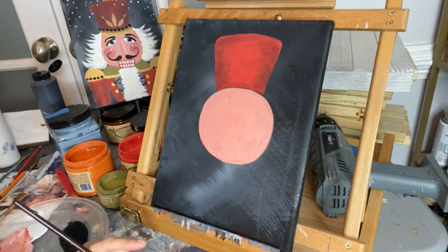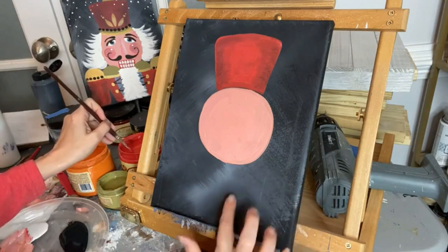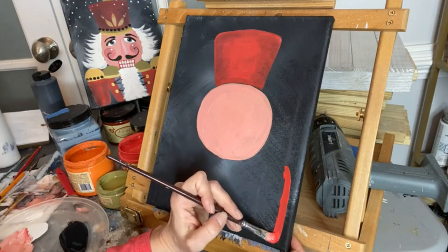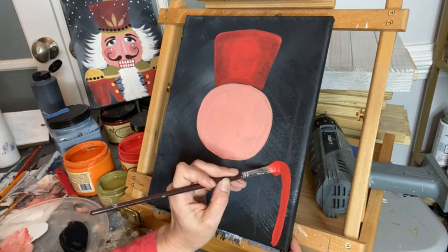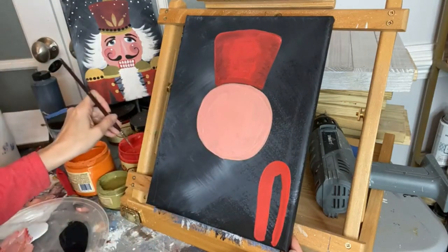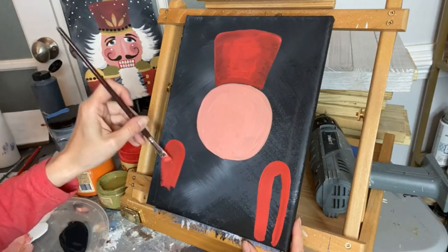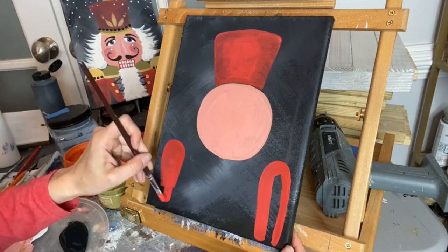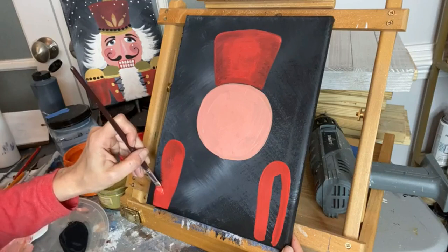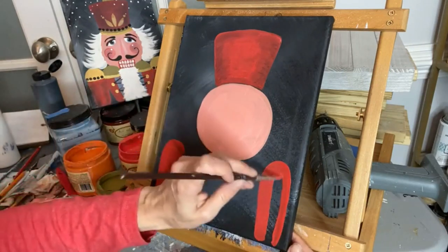Nutcracker arms are always a little bit of a curve — they're like a little marionette. I'm not fully painting them in yet, just shaping them in, and I'm doing both arms at the same time to make sure they're the same size. There's some noise outside — sounds like a leaf blower — hopefully the microphone won't pick that up. Now there's one arm shape; let's paint in the other one.